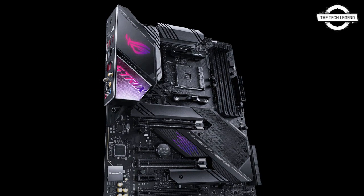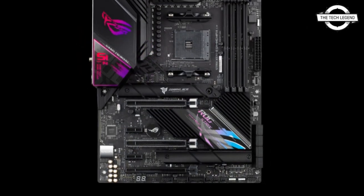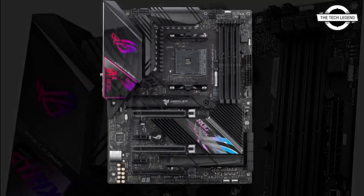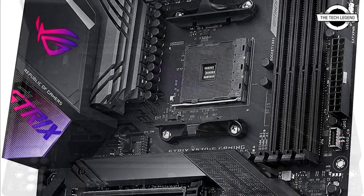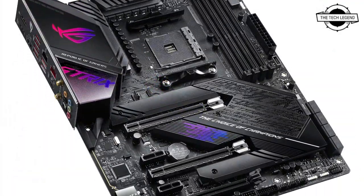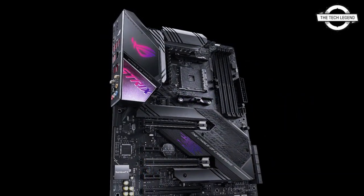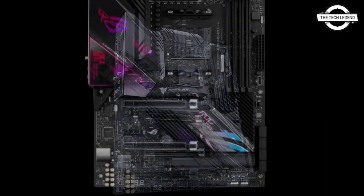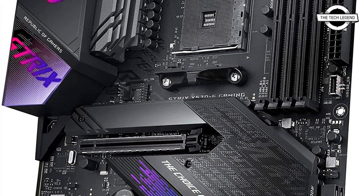It comes with two PCIe 4.0 compatible M.2 slots, each with its own dedicated heat sink. In the expansion slots, there are two PCIe 4.0 x16 slots, two PCIe 4.0 x4 x16 safe slots, and two PCIe x1 slots also available. The safe slot is the specified slot type.